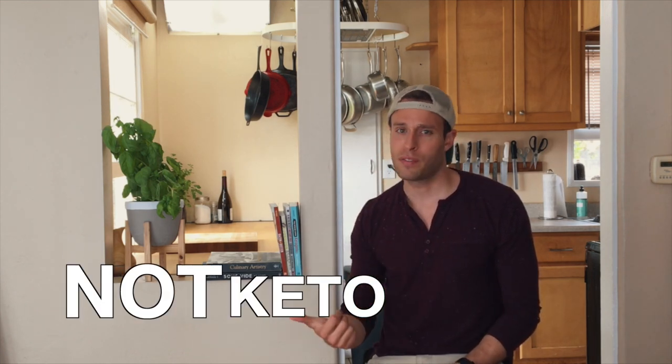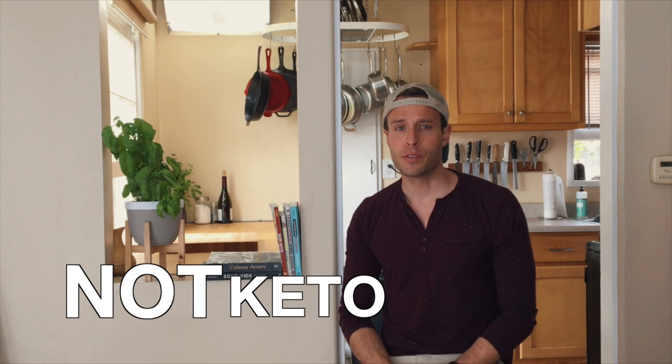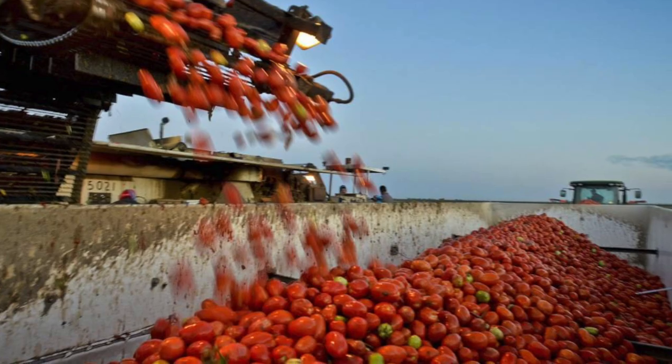Hey, what's up everybody? This is your keto chef Rob. Today we are making an American staple — we're making ketchup. Open up any fridge in America and you'll see a bottle of it. I've had it since I was a little kid. The problem is it's not keto. They pack it full of sugar, a lot of times high fructose corn syrup, and they don't use good tomatoes. So today I'm showing you how easy it is to make your own ketchup. You can pick your tomatoes out, not put sugar in it, and you can make it taste delicious. Let's jump right in.